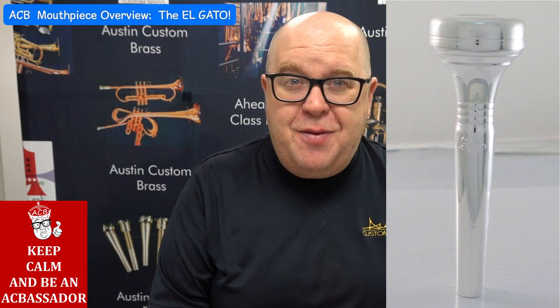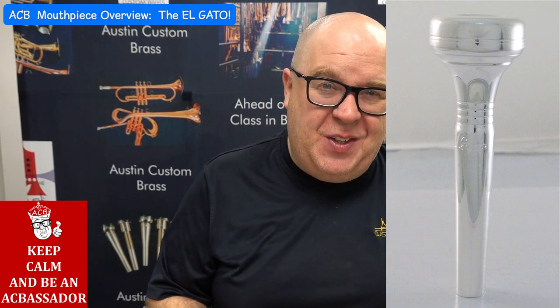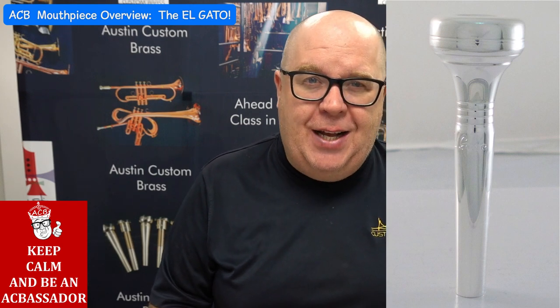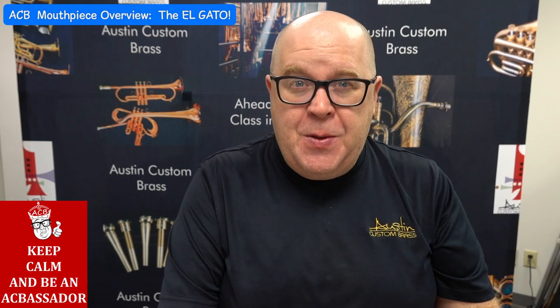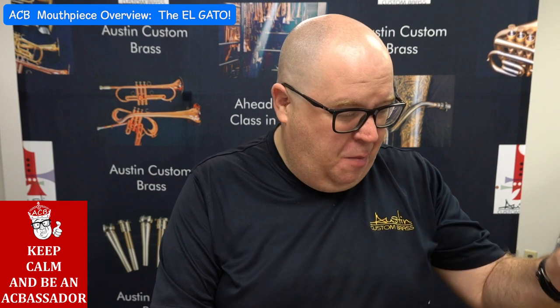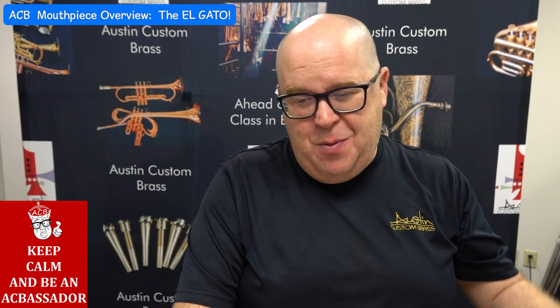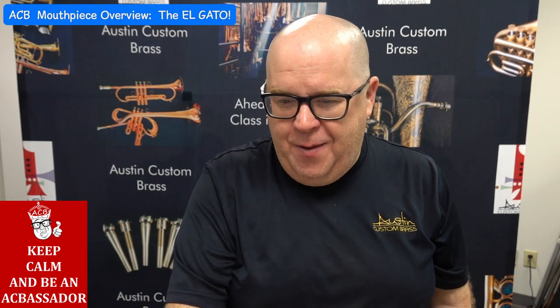It's not for the faint of heart, so we always tell people to tread lightly when it comes to the Elgato. Like I said, I could barely play it — it sounds like a cat getting run over by a steamroller. I'm not going to play Mahler 5 on it, but I'll give you a little more of a demonstration. It is fun to play, but I bottom out because my lips go into the cup around a G-sharp or an A.